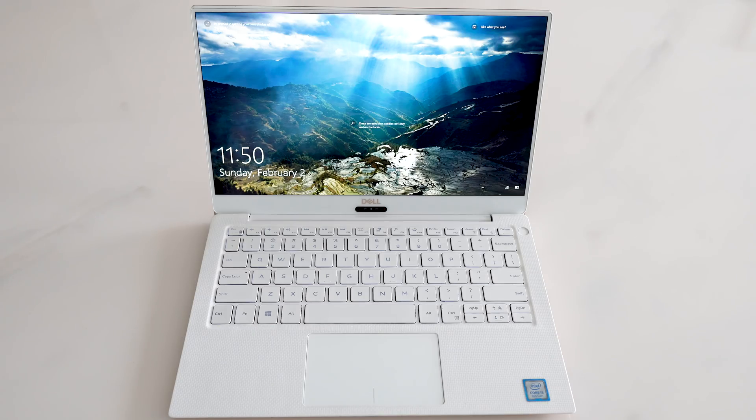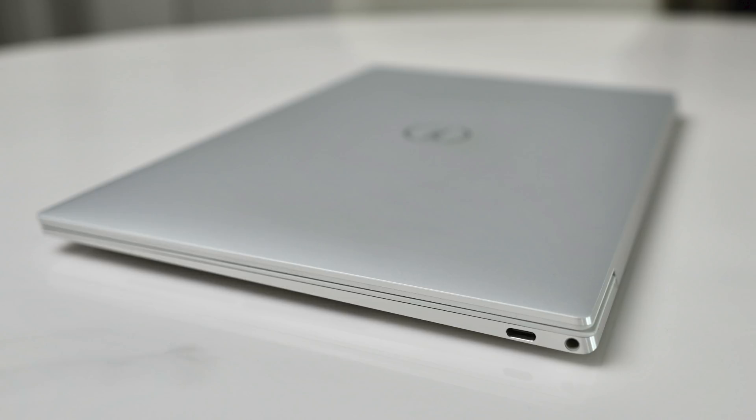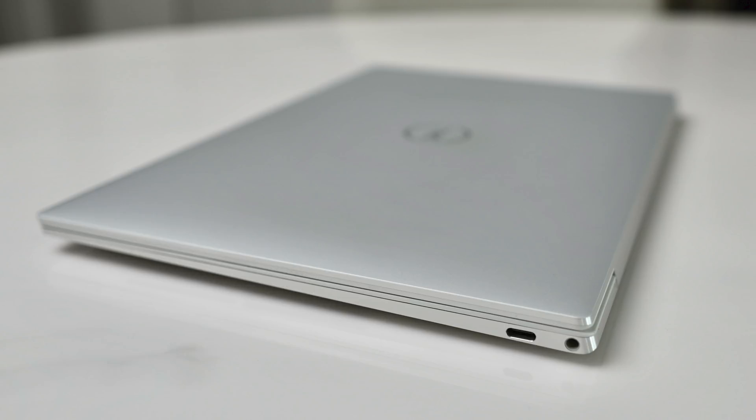I've been looking forward to this laptop for well over a year as I've been using the two-year-old Dell XPS 9370 for my everyday carry. I always regretted opting for only 8GB of RAM, so I was looking forward to getting a unit with 16GB, plus that gorgeous frost white colour, more screen real estate, a better keyboard, and a more powerful GPU with Ice Lake. But I have been let down. There are a lot of issues to talk about which I hope will be fixed with patches and updates. Let's get into it.